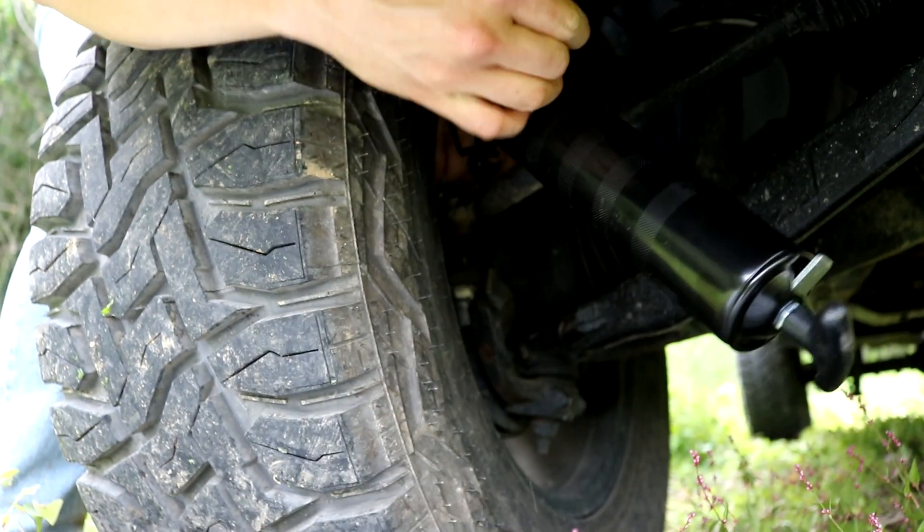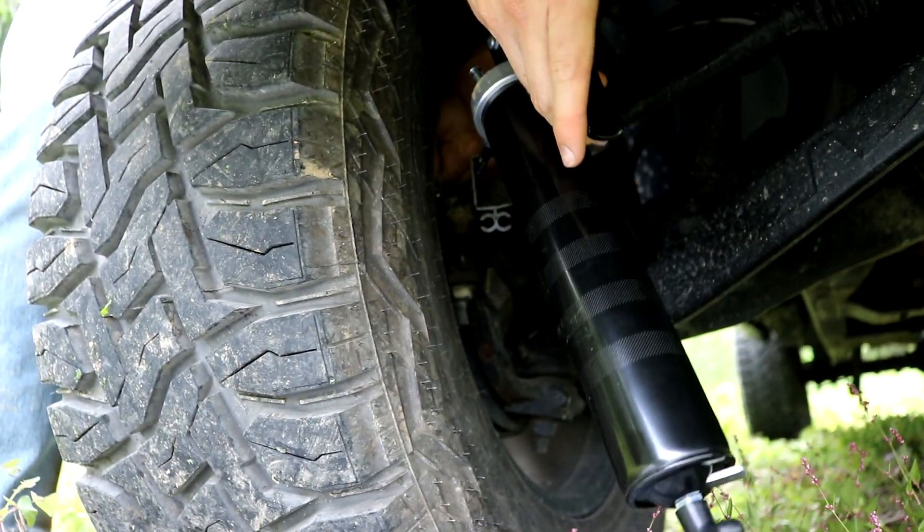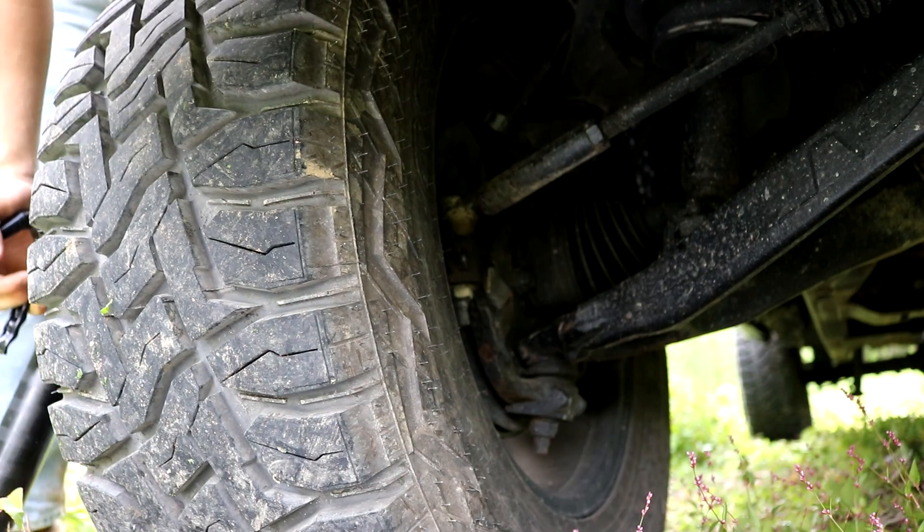All right, we're about to pump it now. Got it on there. About to pump it — one, two, one. That should do the trick.